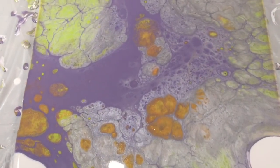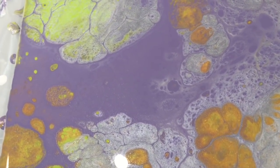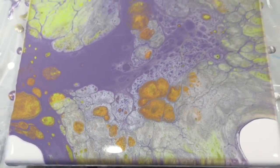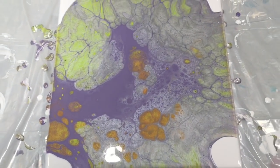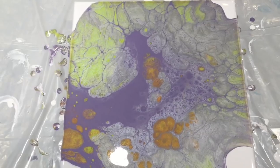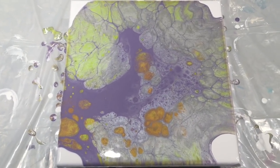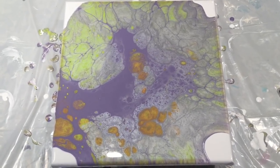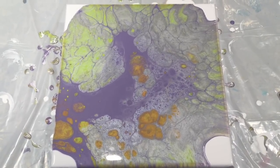Here it is. I still have some cells popping up — some gold, some green. This will probably continue to change as it dries. This particular technique does do that; I will wind up with more cells than what I have right now. If I get a chance I will do a recording of it once it's dry, but I'm getting ready to go out of town so I don't know if it'll be dry in time for me to snap a video.